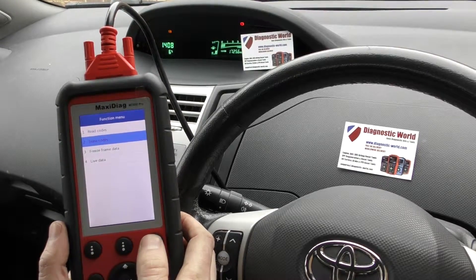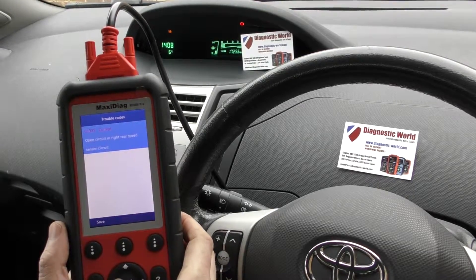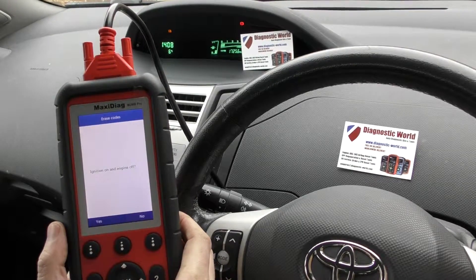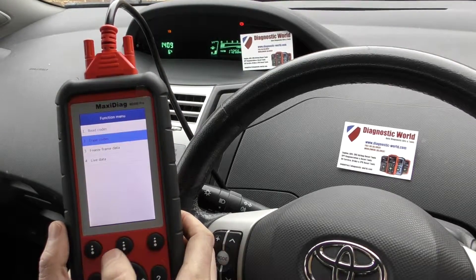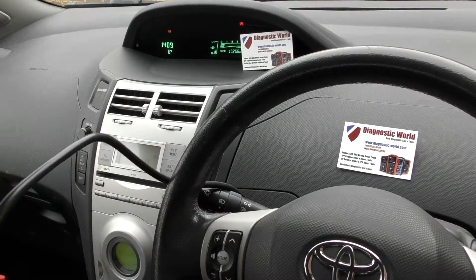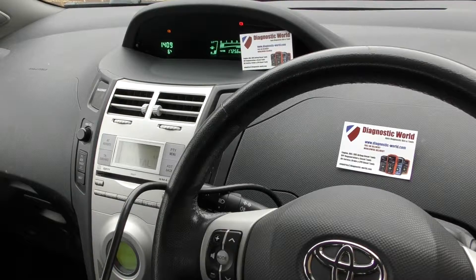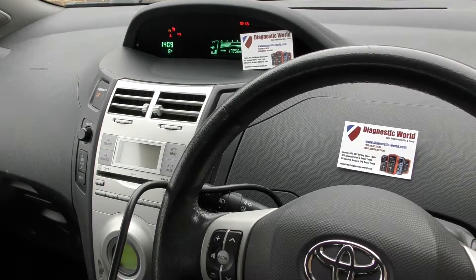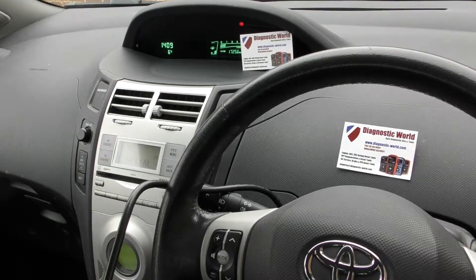Click OK. Erase done. So we'll go back into read codes — it's still there. We'll try that again: erase codes. Erase done. So normally when you erase the codes the ABS light will turn off, but in this vehicle it does require you to do an engine restart. I'm curious as to why that code was still there, so I'm going to turn the engine off and turn it back on now. And the ABS light has gone off — that's absolutely fine.